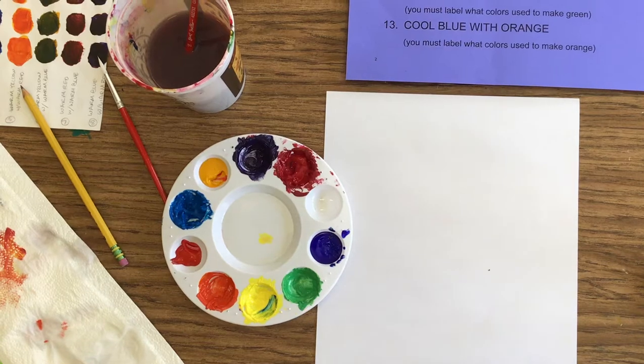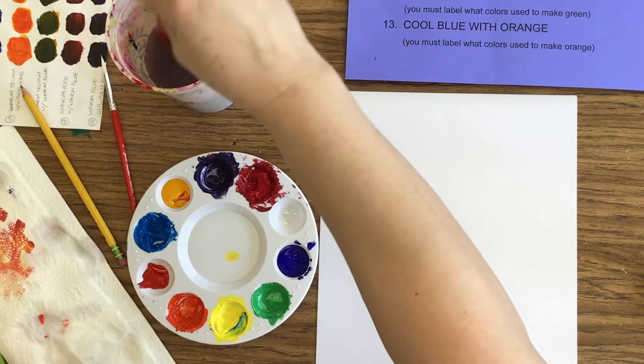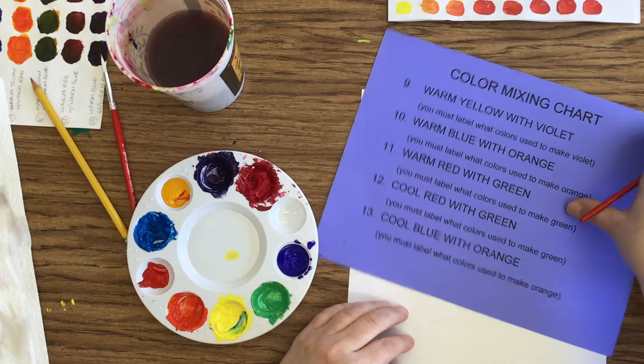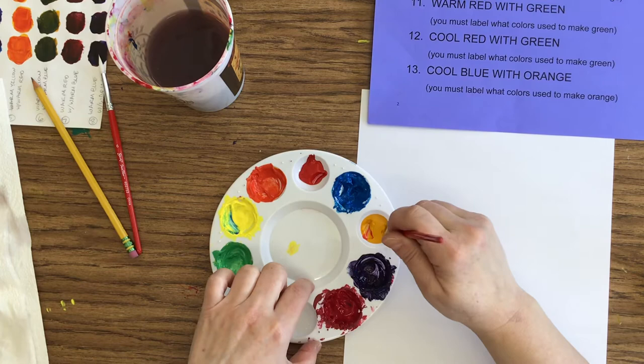Sorry about that. We had an interruption on the intercom. I'm cleaning my brush out and I believe I'm ready to go. Got a little bit of green on my paper there. So again, I still use my flat brush. The color that's listed first is the base color. My warm has a little bit of red in it, so I'm trying to work on the other side that doesn't have that red.